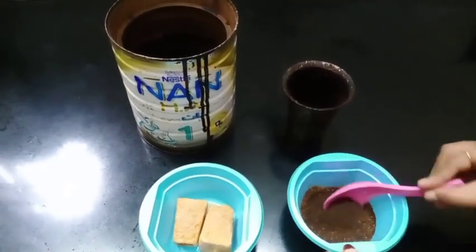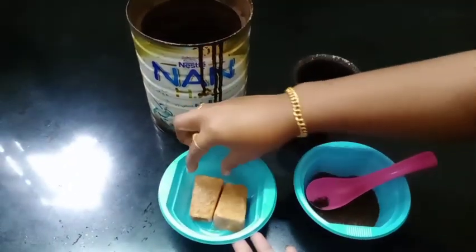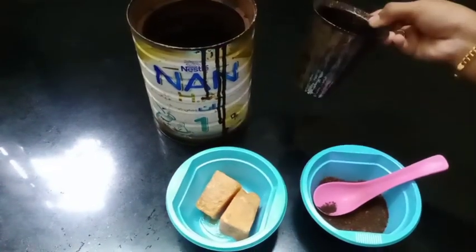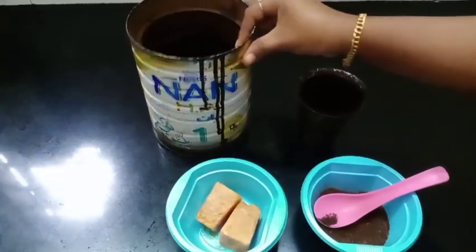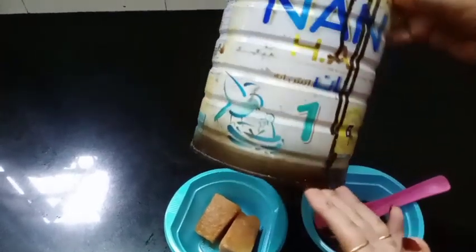It's a mix of coffee and tea as well. Now we are making this little mix. We put 2 grains in the place. Now we need a glass and 2 grains to make it. Now we are adding 2 grains and 3 grains to make it.